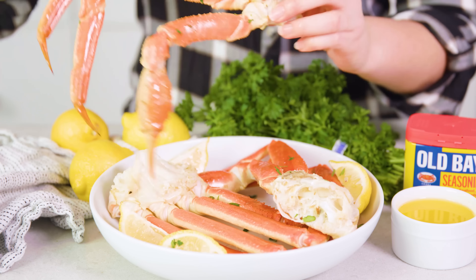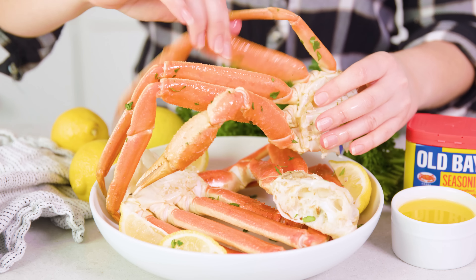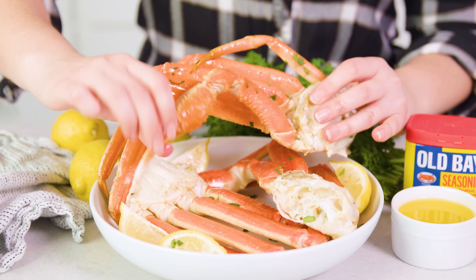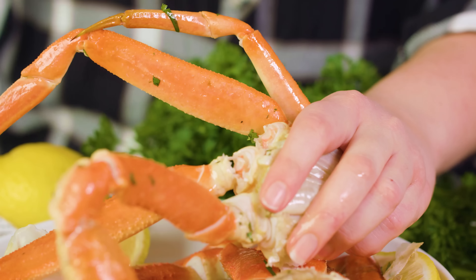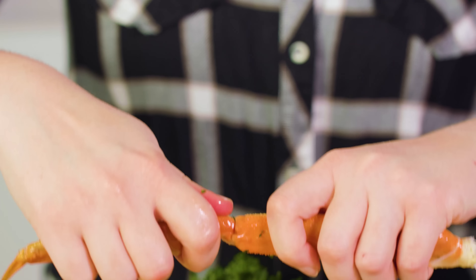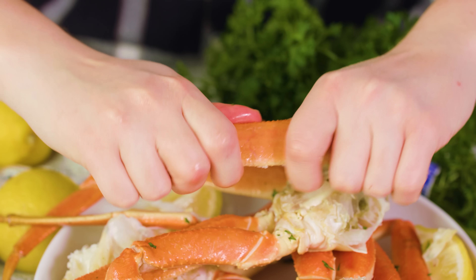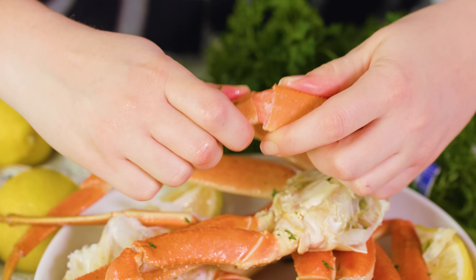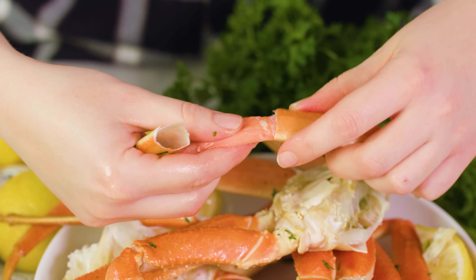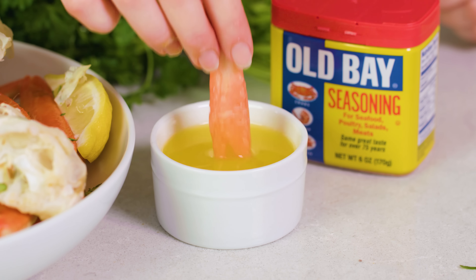There are 3 different parts to snow crab legs: you have the cluster, the legs, and the claw. We'll start with the crab leg — you want to just break it out of its socket. Then there's a little hinge, so you're going to snap that. There's a whole bunch of meat in here, so I'm just going to gently bend this until it cracks open, and then you can just slip the meat right out and dip it in the melted buttery goodness.